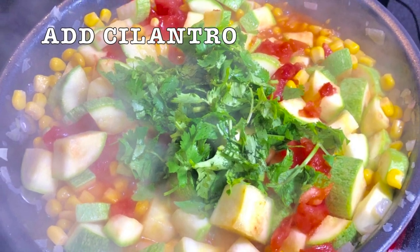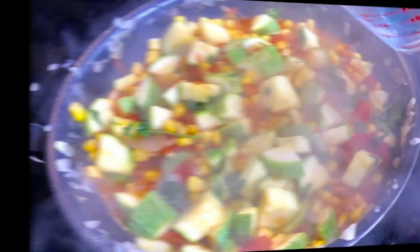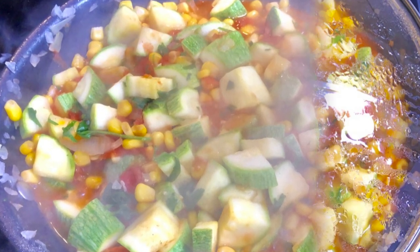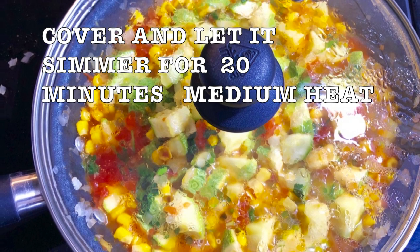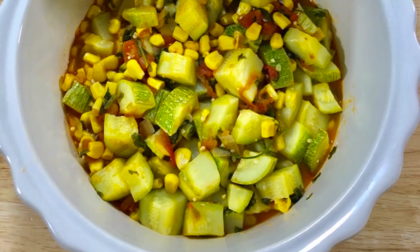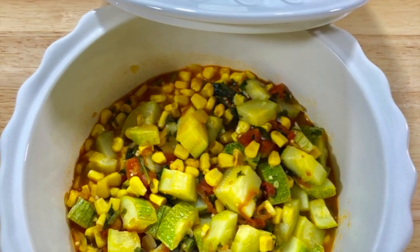Add the tomatoes. Add the cilantro — add more if you want, depending on how you like it. Mix it and add half cup of the liquid of your choice. Add more water if needed — you don't want it very dry. Cover and let it simmer for 20 minutes on medium heat. And serve.